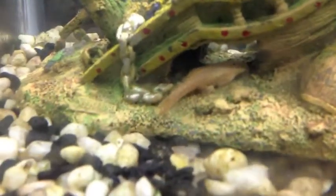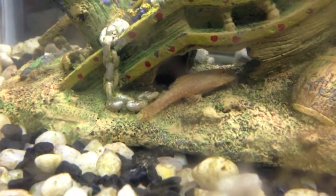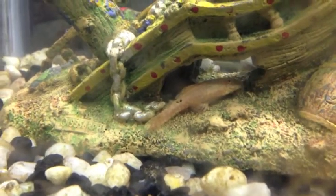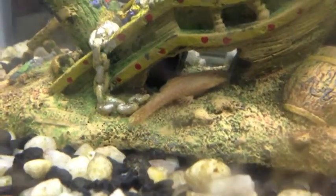Alright, a tank update. We got an albino bristlenose pleco. It's really cool. It sucks on the algae and stuff. It's really doing a good job of cleaning up.